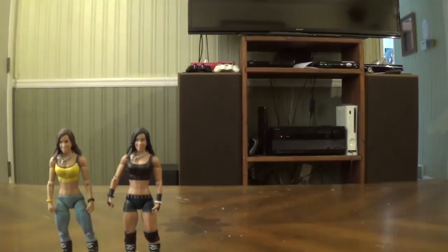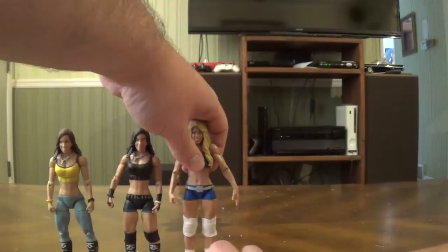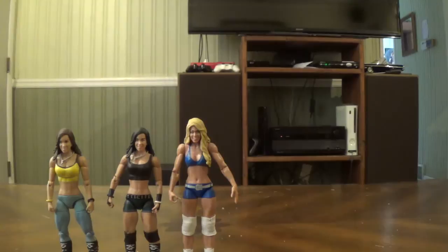I don't have very many loose diva figures from Mattel — most of my divas are men-on-card. Here's Kelly Kelly, one of the few figures I have of her. I have some Jakks figures of her that I'll show another time. Alright, that's it for the divas, let's move on to the superstars.